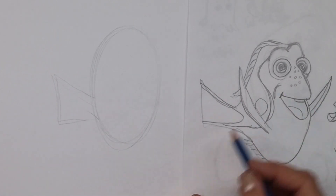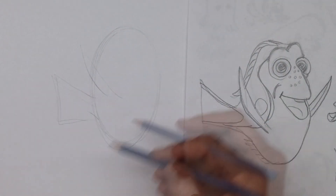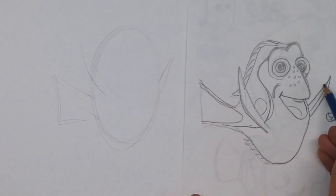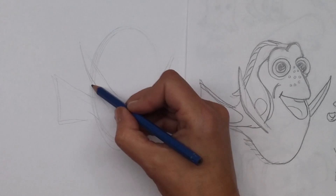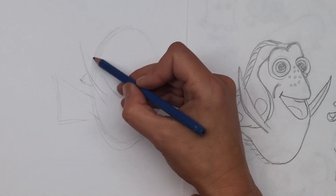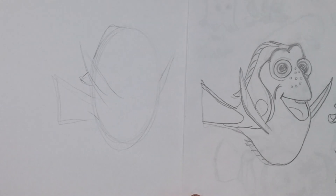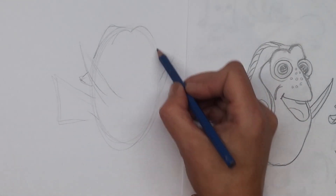Obviously there are a lot more details in Dory — you can also see she has like one fin going up in this direction and one fin going up in that direction. This one's smaller because it's farther away; this one's bigger because it's close by. You could even add in some other things — she's going to have a fin up across the back and then these two bumps here for her eyes.